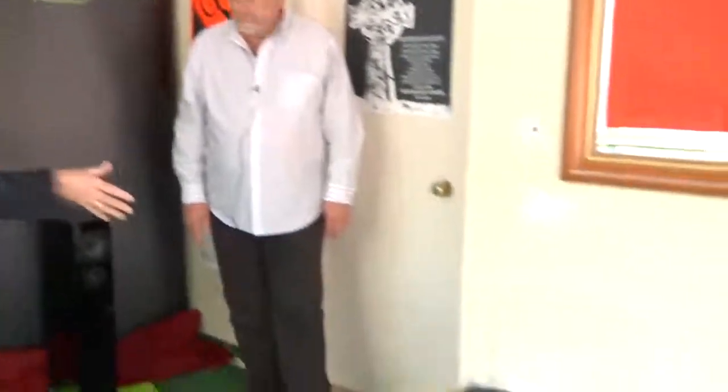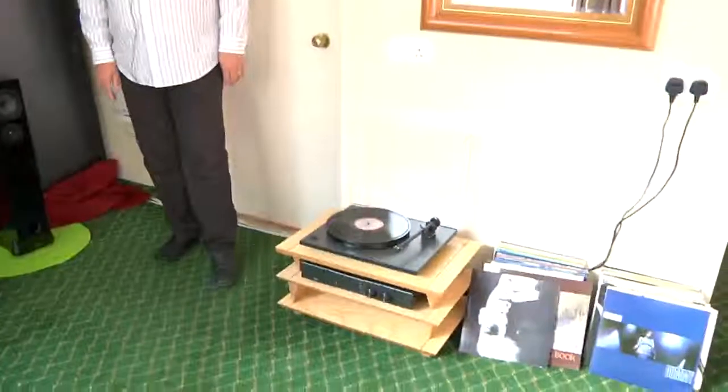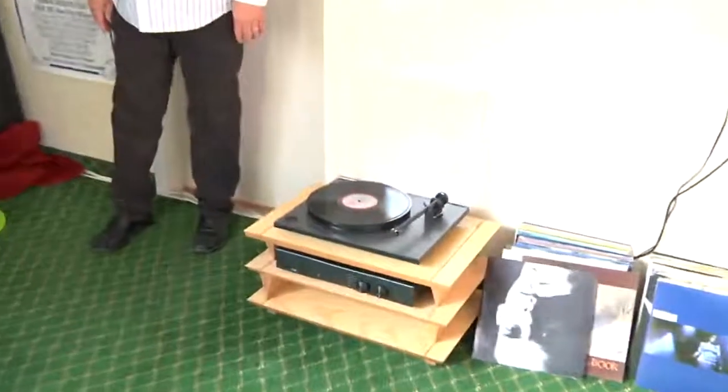Here we are at the Home Entertainment Manchester show with Paul Darwin from Rega. We've got a fantastic introduction of a brand new turntable and a few other bits and pieces with the amp and the speaker, which has been slightly changed. Perhaps you can give us a bit of an overview starting off with the turntable.